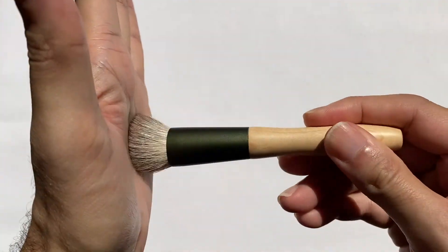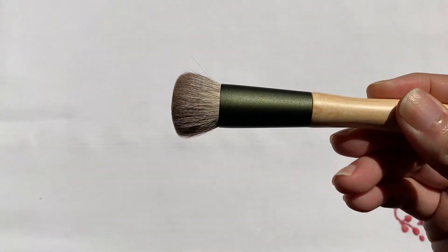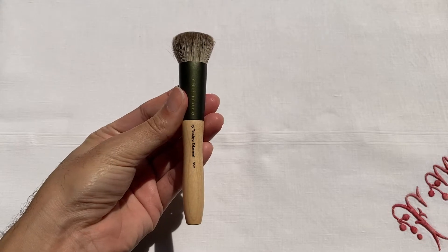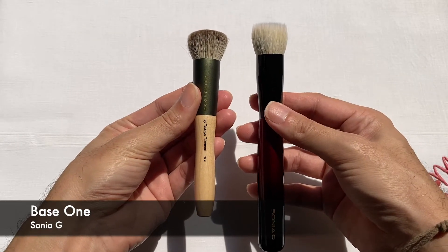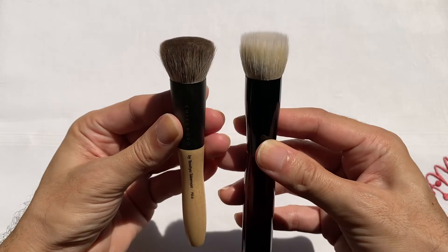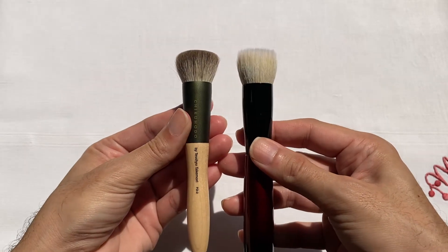This was the first brush I took out from its packaging, and as I started to rub it on the palm of my hand, I was so surprised on how soft it was — especially because it's quite dense. I don't use a lot of flat top kabuki foundation brushes, but I do like the size of the F02. Comparing it to the Base One brush from Sonia G, they're almost the same in terms of size and brush head bloom.